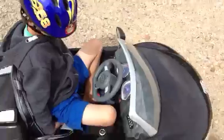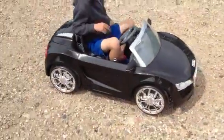As usual with these 12 volt cars, you've got the option of remote control or pedal, which Sam can show you right now. So Sam, just go forwards a little bit for us.